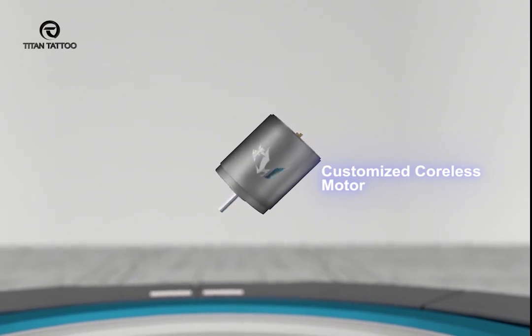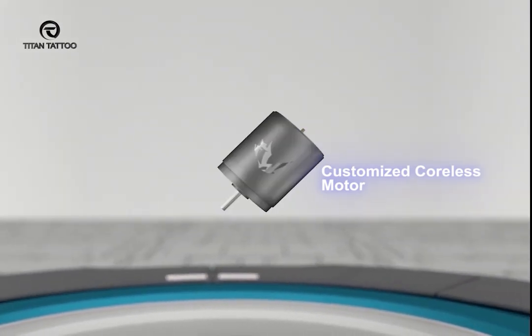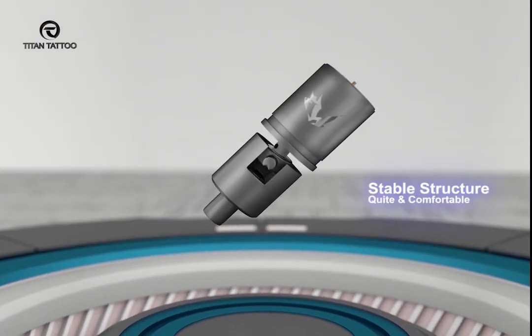The motor is the heart of the machine, which largely determines the power and stability of the machine.